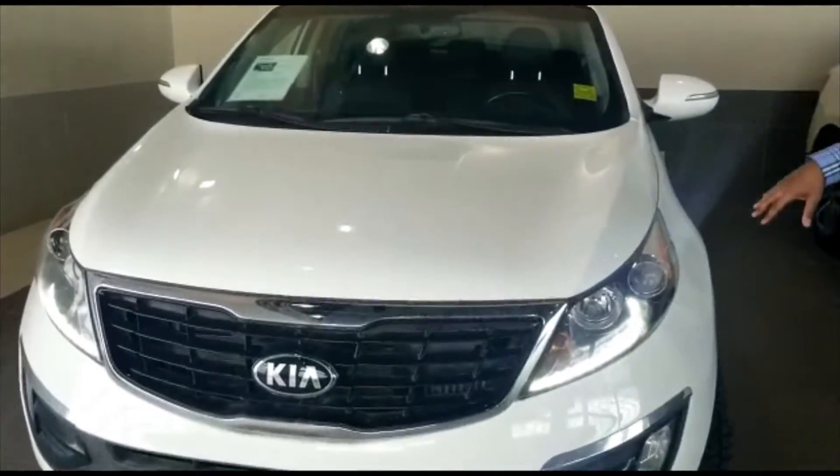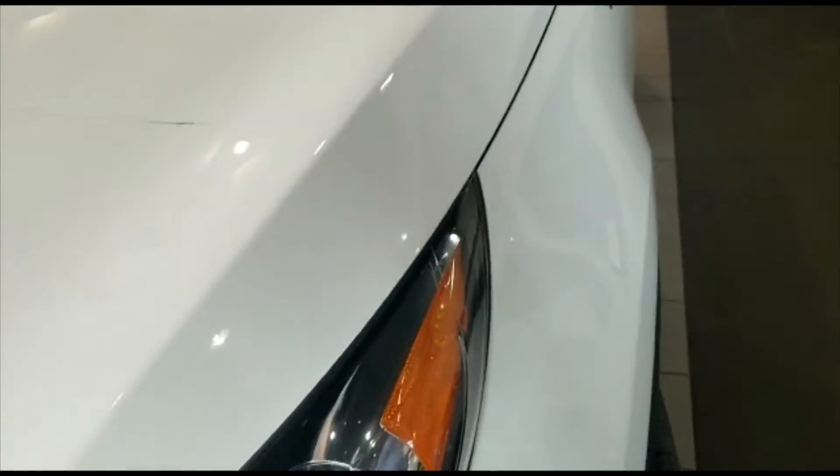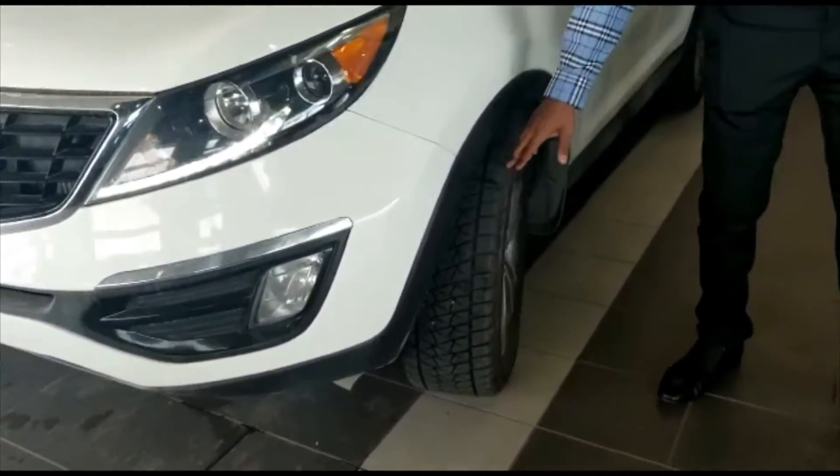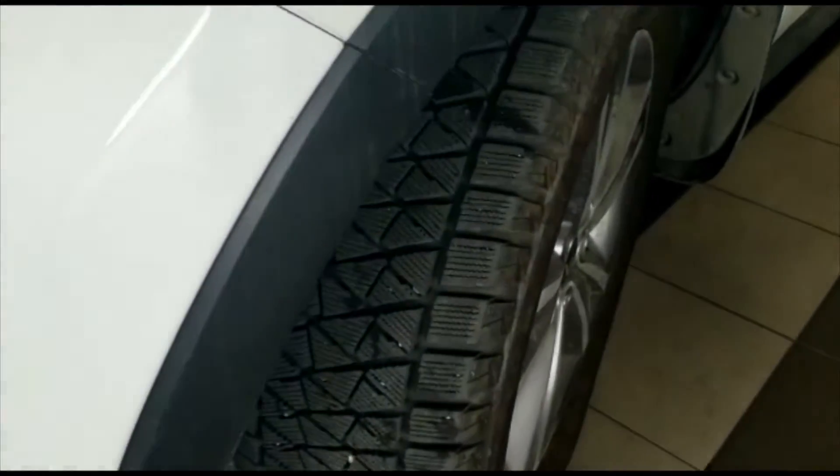We've got the 3M on the front, the fender, and the mirrors on this one. LED daytime running lights, as well as fog lights too. As you can see, tons of tread left in the tires.